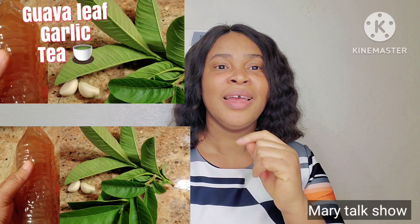I would explain again. For the garlic and the gover, all you need to do is to prepare it the way I prepared it. The essence of me doing it in a large quantity is so you can store it in your fridge. You bring it out, heat it up, shake it, then you can take it in the morning on an empty stomach, then eat. Then the last thing at night, after you might have eaten.